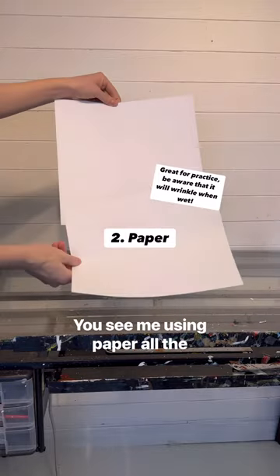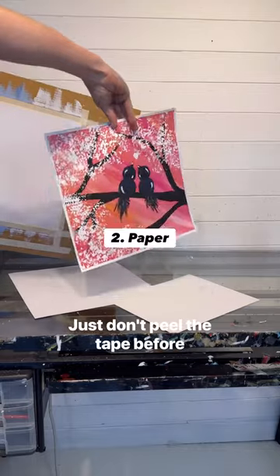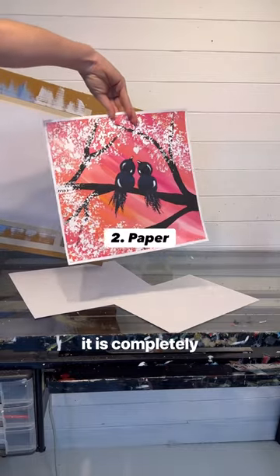The next one is paper. You see me using paper all the time to save space and money. If you tape it down, it works great. Just don't peel the tape before it is completely dry though.